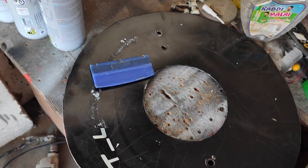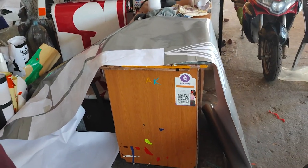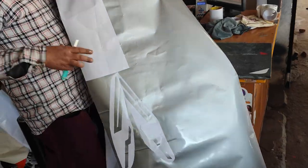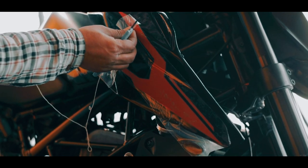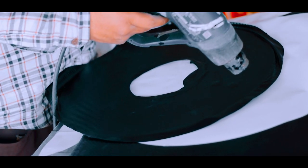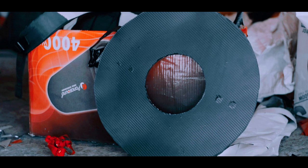Now we will start off with the wheel cover. It is shaped up and has its ID. It has left our design. This is our design.